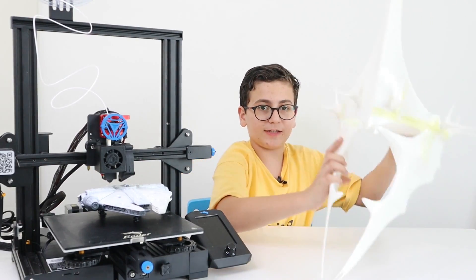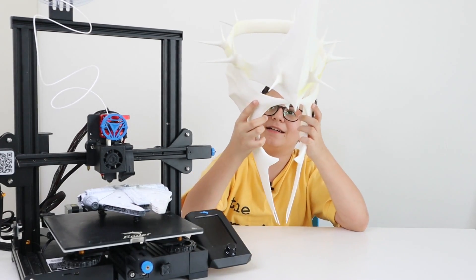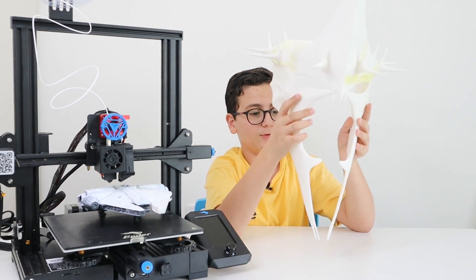Here is the finished product — the Witch King's Mask. It is a one-to-one scale, it's bigger than my head, it looks very accurate, and I love the spikes. The print work was amazing. All we need to do is just prepare it for paint and boom — the Witch King!